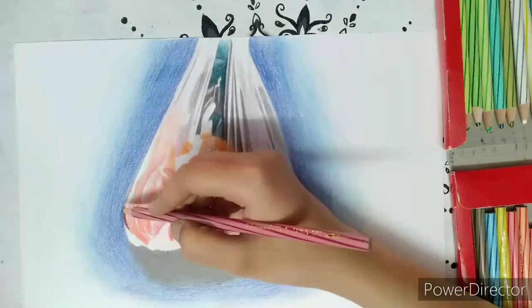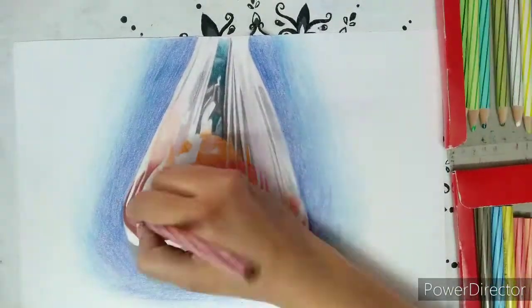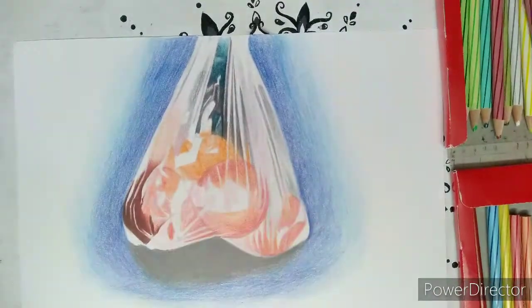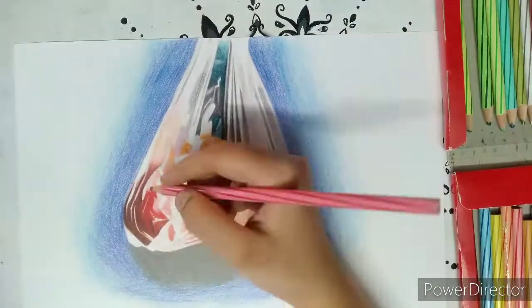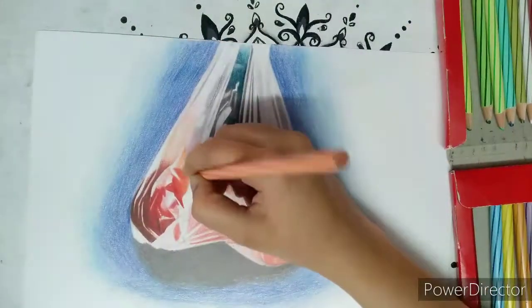Detailing in realistic drawing is very important. You can use a colorless blender and solvent if you want to make your drawing look smooth. A colorless blender is a pencil with no color in it — just the binder — and solvent is a liquid solution.